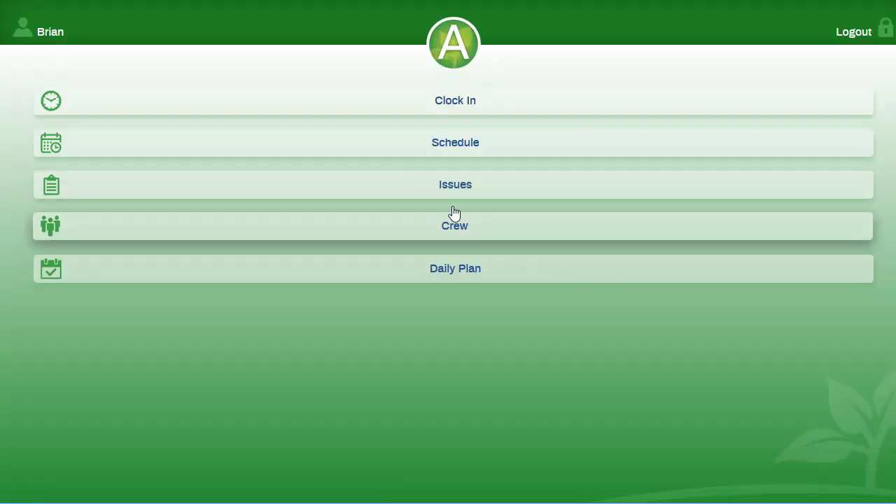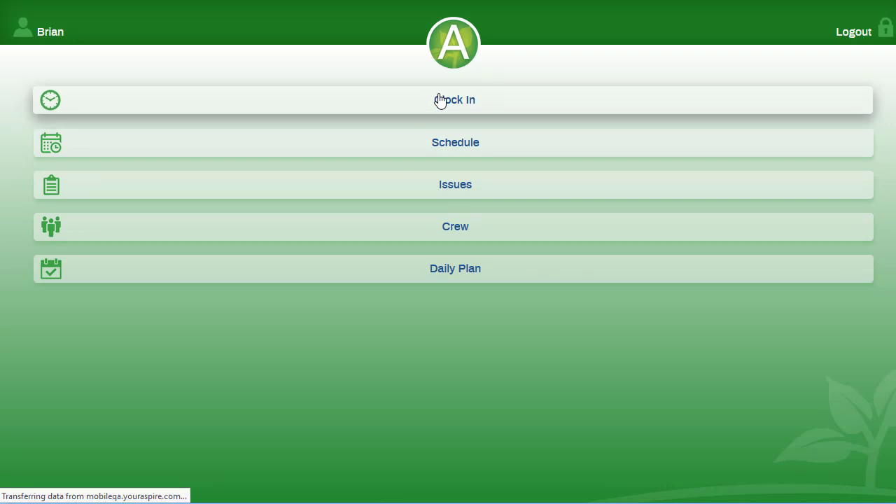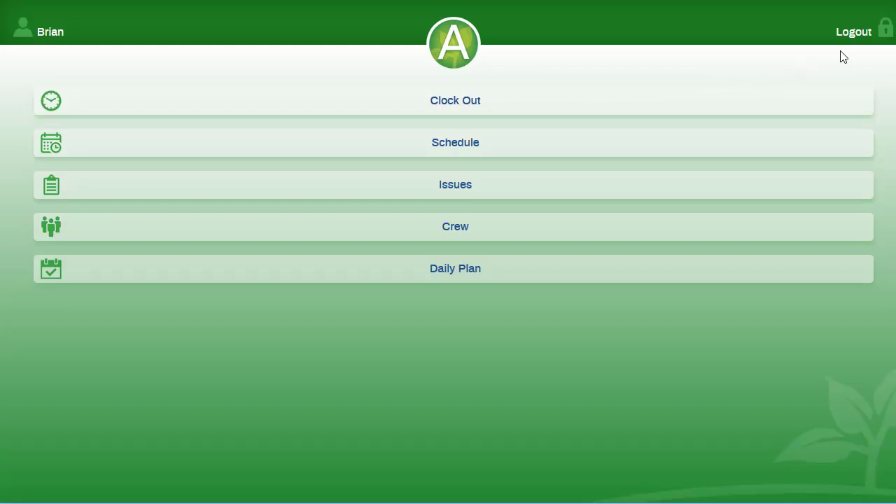The first thing you will do is clock in. You can't do any work if you don't. You can then log out and allow your crew to log in.